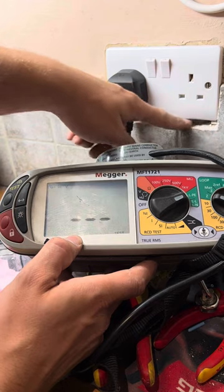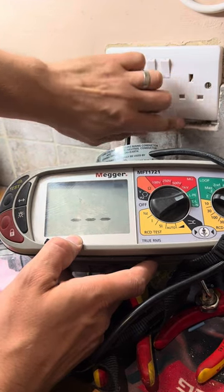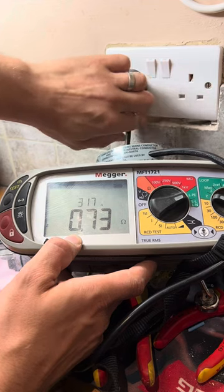I just needed to take a sliver off, but it's quite hard to take just a thin sliver sometimes. So I took just under a centimeter out.